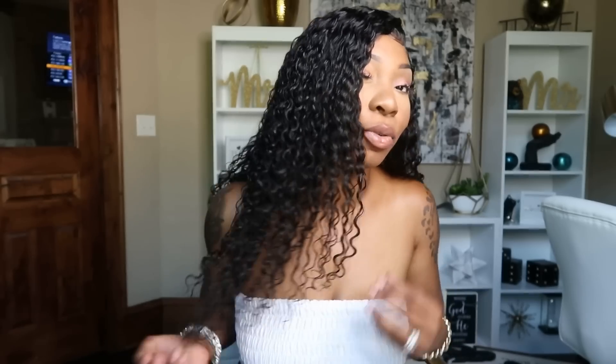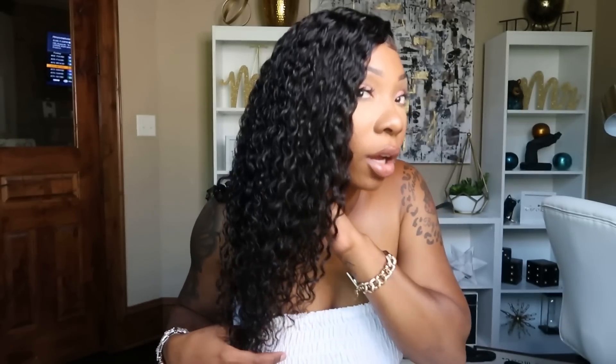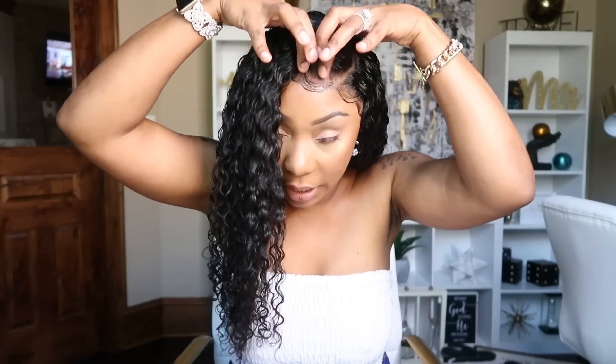Today's video is sponsored by YWigs, and it is this beautiful, beautiful, beautiful hair that I have on my head. I really like the curl pattern of this unit. Let's go ahead and get into some specs: the hair length is 20 inches, the density is 150%, and the hair color is natural.